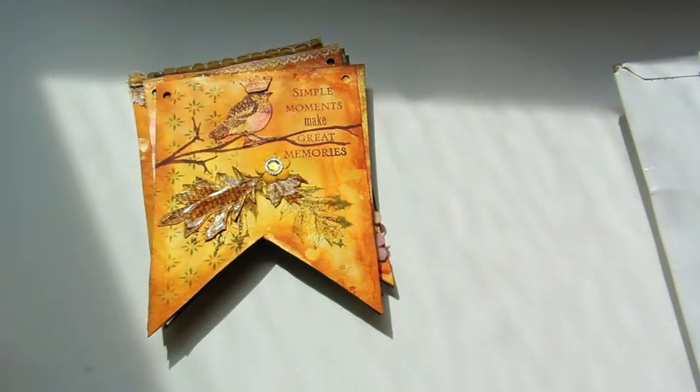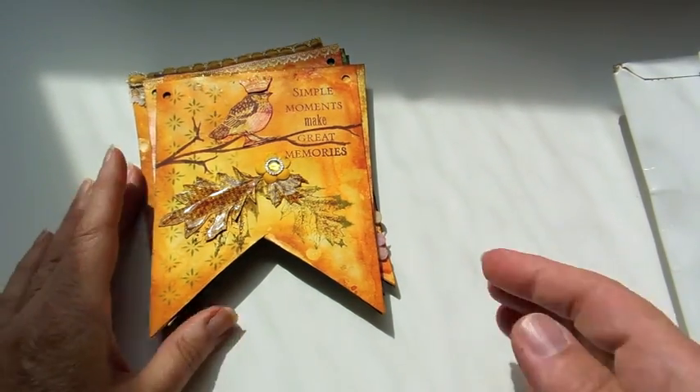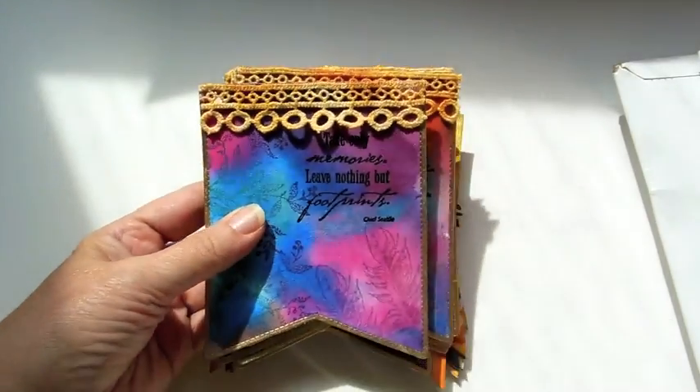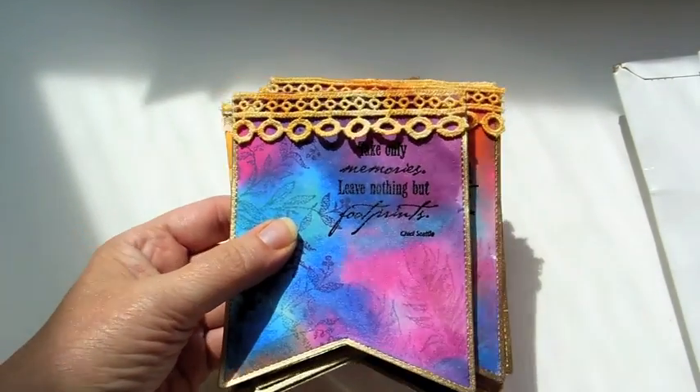Hi everybody, this is Roxy and I just wanted to show our paper pantry watercolor banner swap. These of course are mine — I just did that video on that — and I hope these come through.